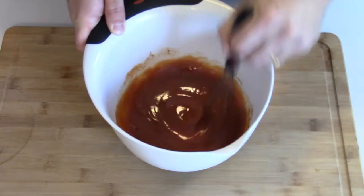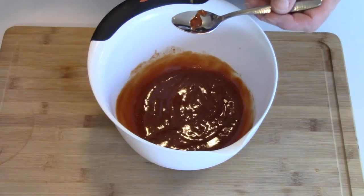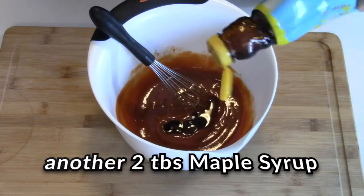Give that a good whisk. You can really smell that whiskey in there. The important thing is to give it a little taste — drizzle that onto a spoon and think about what it needs. It's a little spicy, could use a little more sweet. You could add a little brown sugar, or I'm just going to add some more maple syrup. You could also use honey. That's much better — that's the glaze we're going to put on our meatloaf.